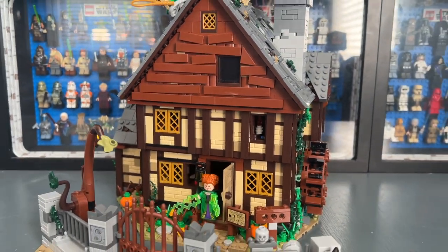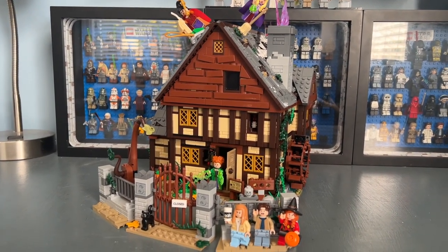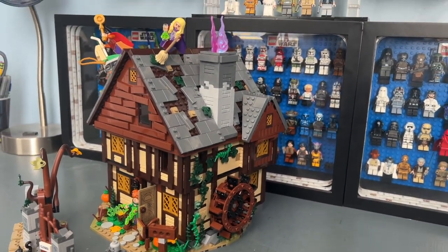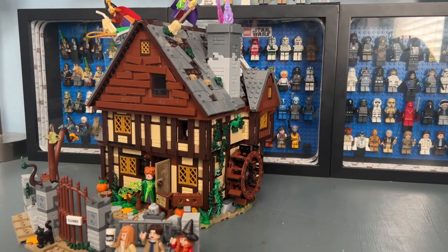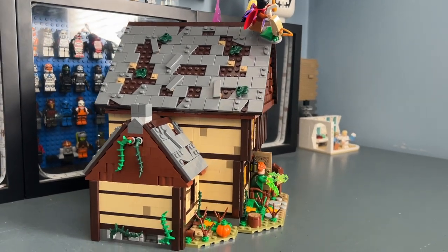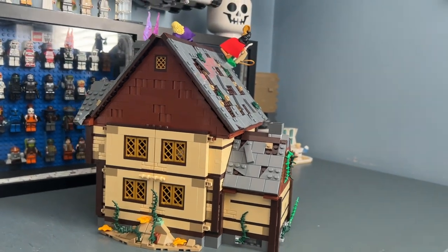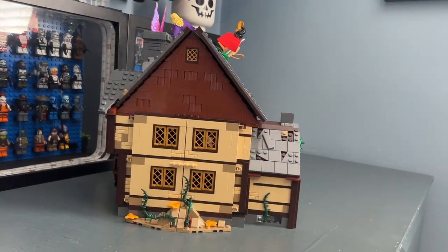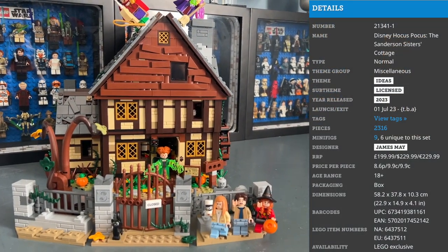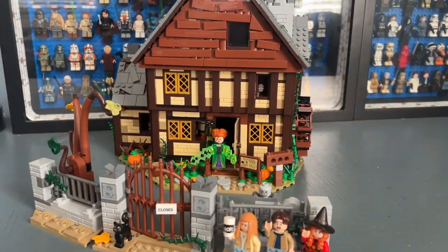Welcome back to another LEGO YouTube video. Today we're taking an in-depth look at the newly released LEGO Ideas Hocus Pocus set, released in July of this year. Based on the Sanderson Sisters cottage, I had a blast building this. The set currently retails for $230, is a LEGO exclusive, comes with 2,316 pieces, and nine minifigures if you count the skeletons — three of them are included.